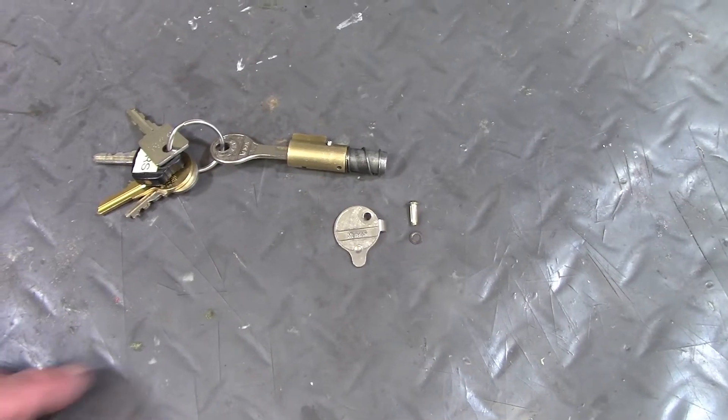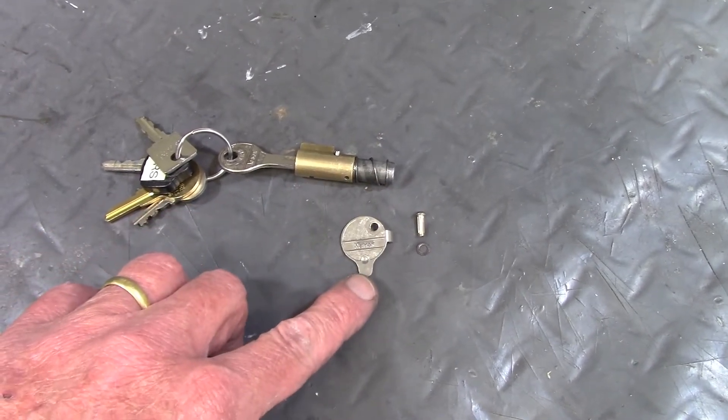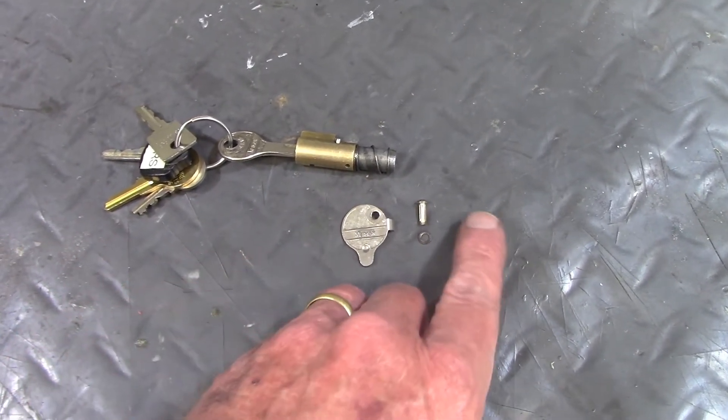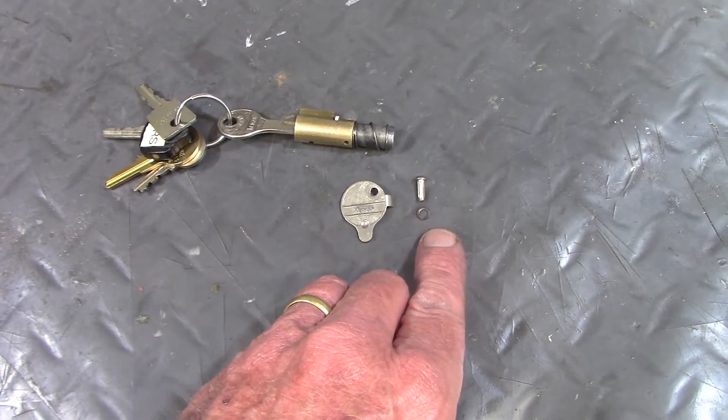I'm going to install the front fork lock. This is the tumbler assembly and then the little cover plate with a nail and a small flat washer that goes under the head of the nail.